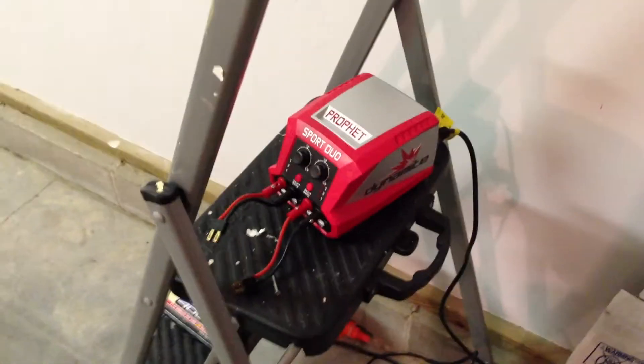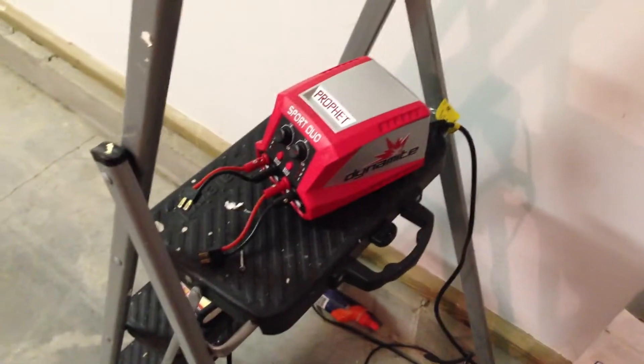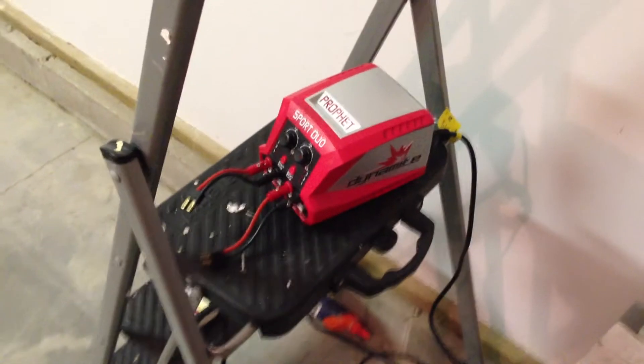Alright, what up guys? Traxxas Maxxer here. I just wanted to bring you a little update video about my Traxxas Rustler and show you where it's at right now.